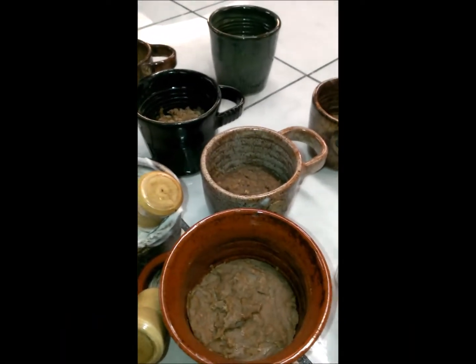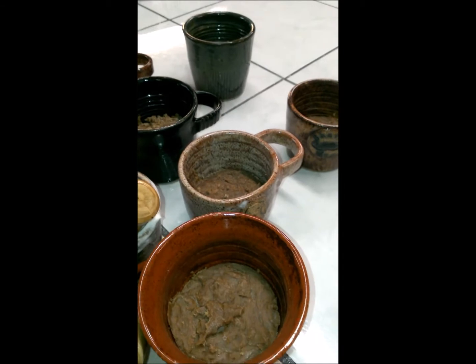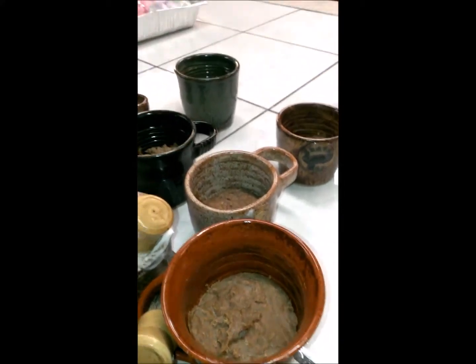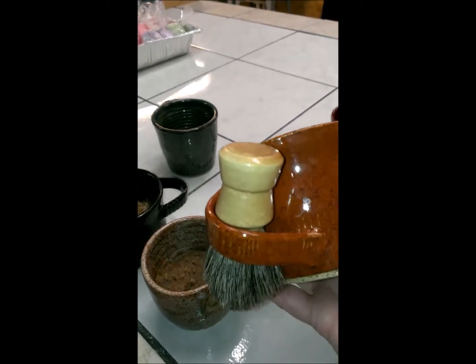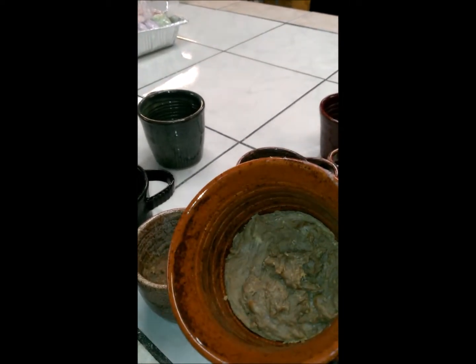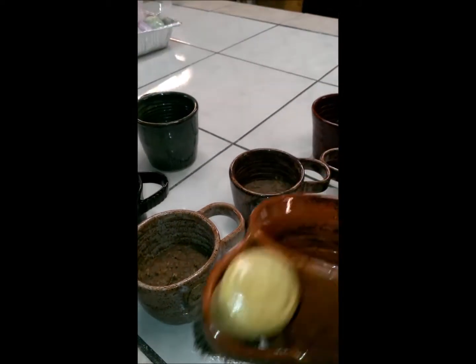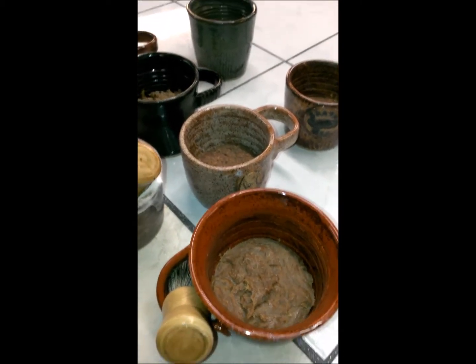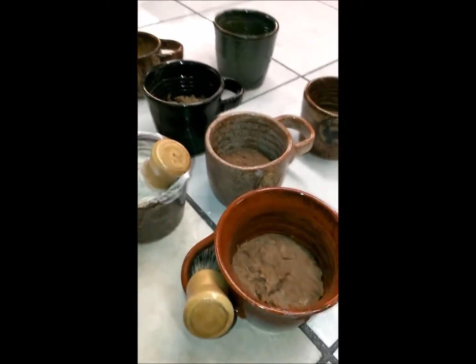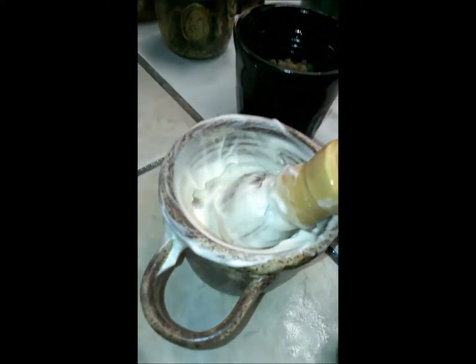This is Jill from Appalachia Lather and Light. I wanted to make a little video here tonight to show you one of my new products. It's our shaving mug with our new shaving soap. This is a triple milk soap. I've been working on this recipe for quite a while now and I only got it the way I like it, as you can see.